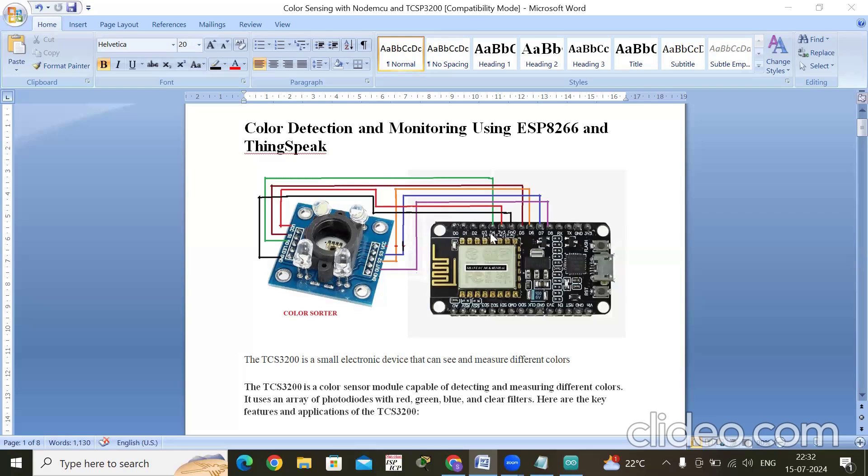There are two pins S0 and S1. S0 is connected to D4 and S1 is connected to D5 on the NodeMCU. On the other side, do not connect ground and VCC — just connect S2, S3, and the output pin. S2 is connected to D6, S3 is connected to D7, and the output pin is connected to D8.